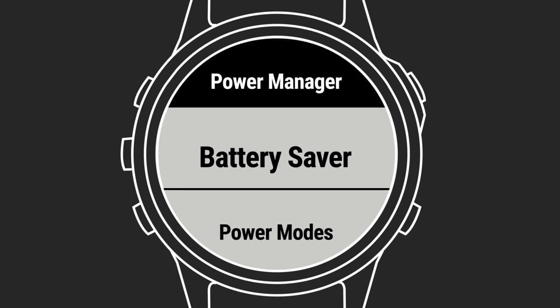Use PowerManager to make adjustments that optimize available power while maintaining essential functions for activities.